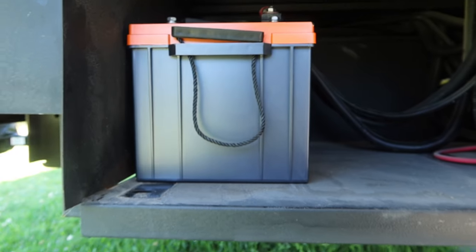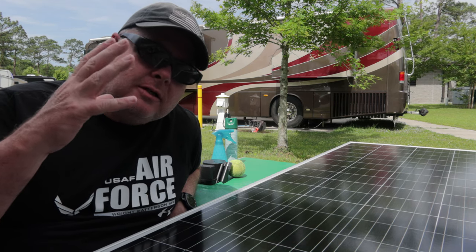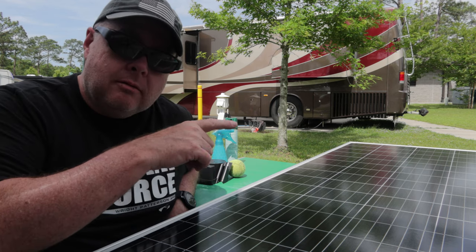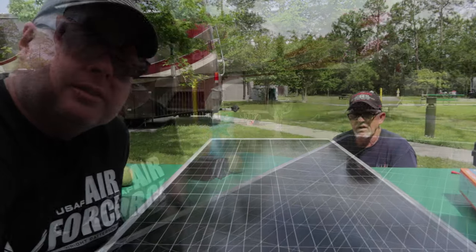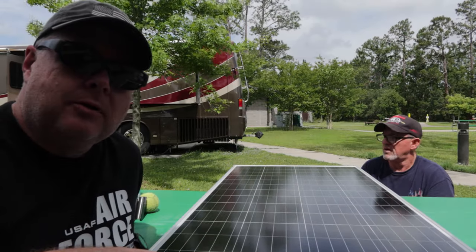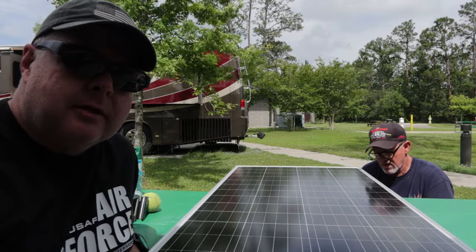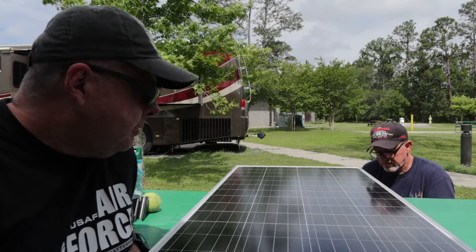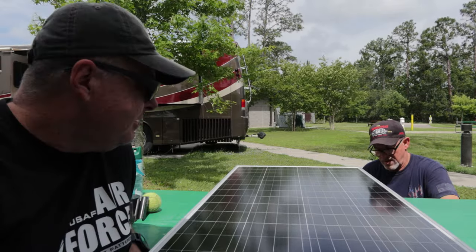A solar panel takes energy from the sun and converts it to electricity. We just set this one out to test if it works — it's been out for about 30 seconds. With a multimeter on the connectors we're reading 19.2 volts with about a quarter of the panel in the sun.